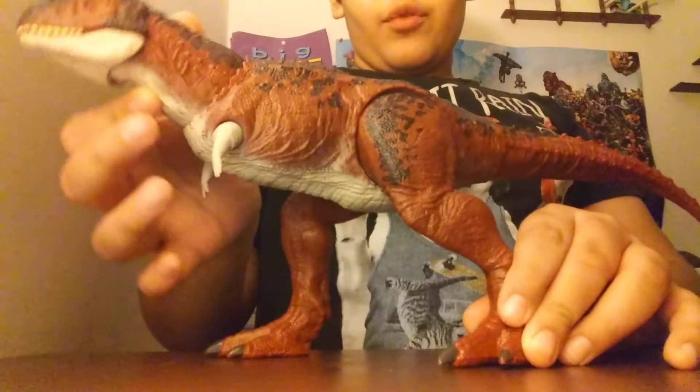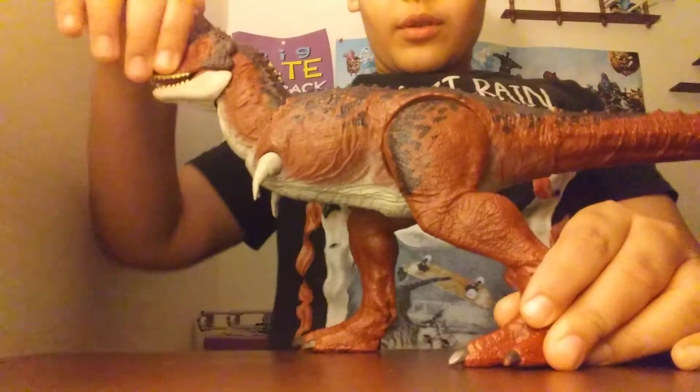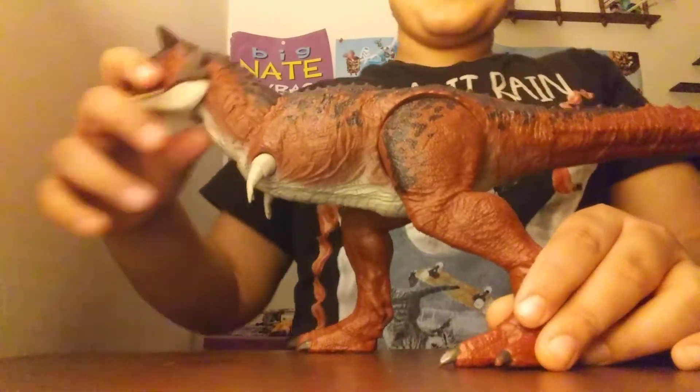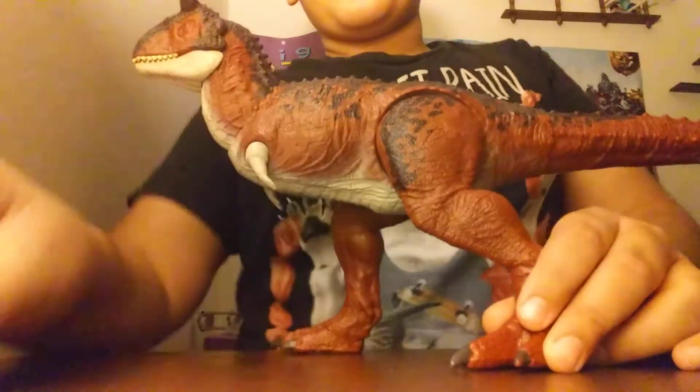The neck can move, and the jaw can also move. Now on to the details.